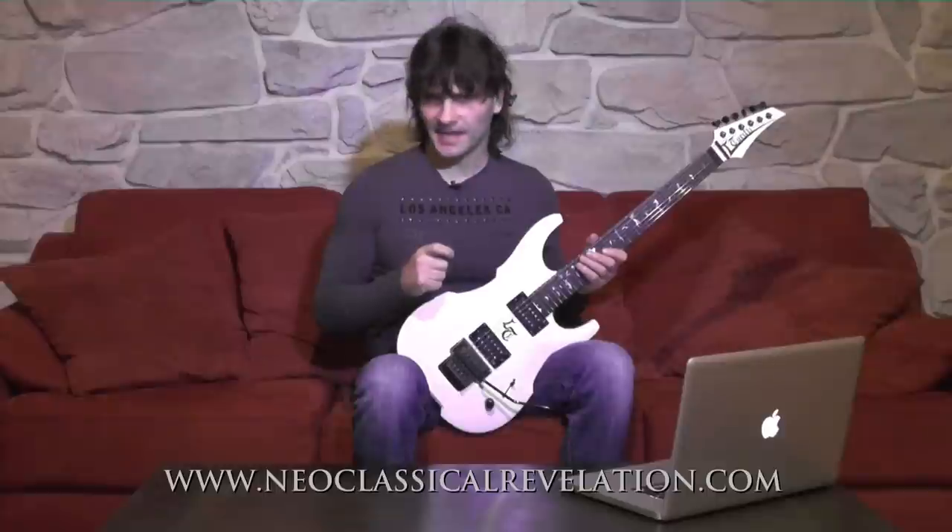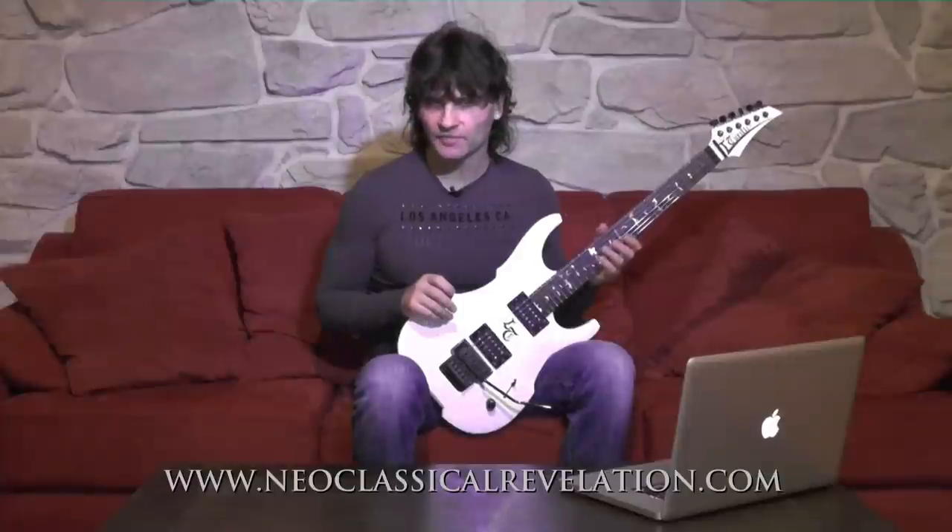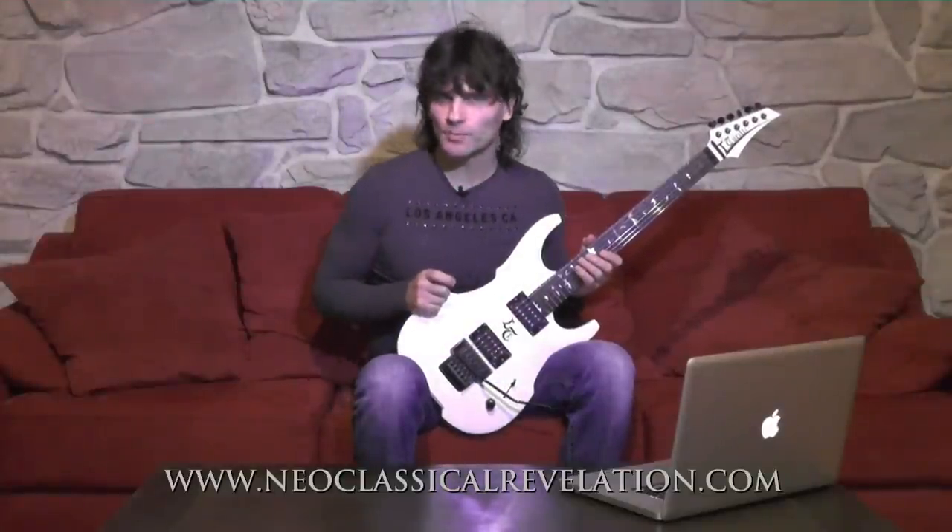As you are practicing this exercise, you must avoid any noise from the strings that are lower in pitch than the ones you are playing. Make sure to mute them with your picking hand to make your sweep picking cleaner.